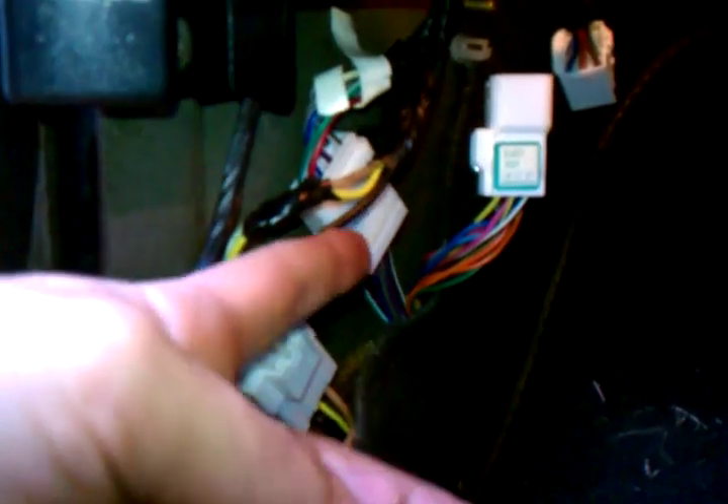Once you're down inside there, there are three harnesses — one, two, and a third one. Take the third one; they slide off this rail back here and actually pop up off the rail if you come over to the third one.